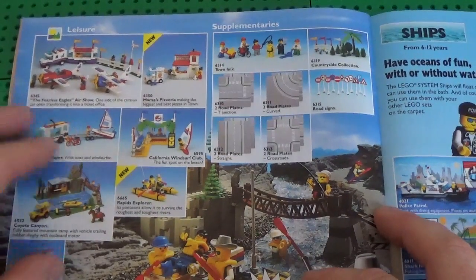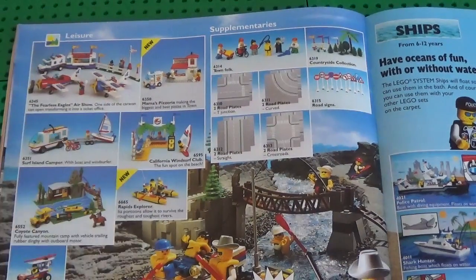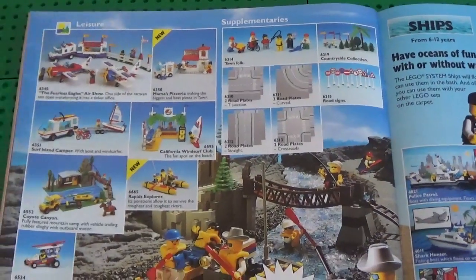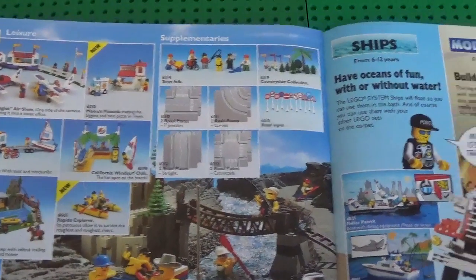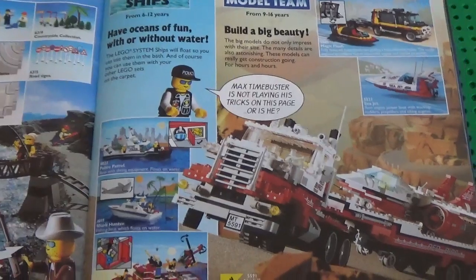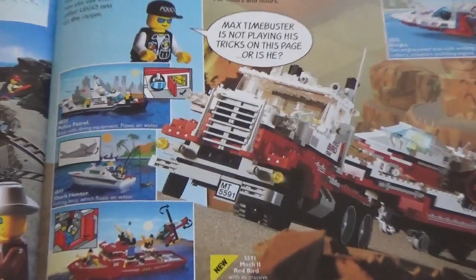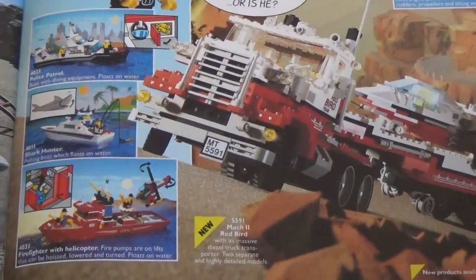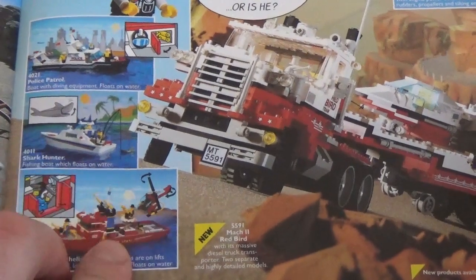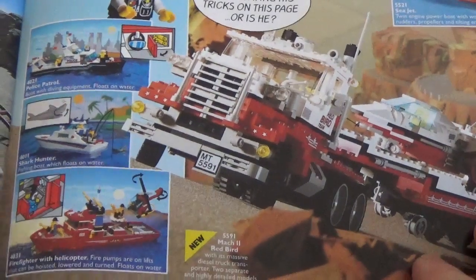There's not much to see on this page, not least for my taste — leisure team with a few sets. Nothing from this team caught my attention, but if you have any stories feel free to comment, I'll be happy to know more. Boats — I've never been particularly attracted to boats in general, but I like this one because it had the helicopter that could park on the boat, and I've always been attracted to that.